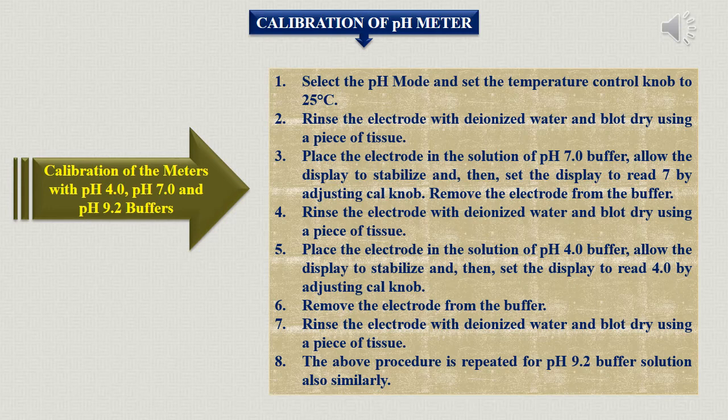Likewise, place the electrode in the acidic buffer of pH 4. First read the pH the instrument is showing, then adjust the calibration knob to pH 4. Similarly, repeat the procedure for pH 9.2. This way, the instrument is calibrated with buffer solutions to ensure accurate pH readings.